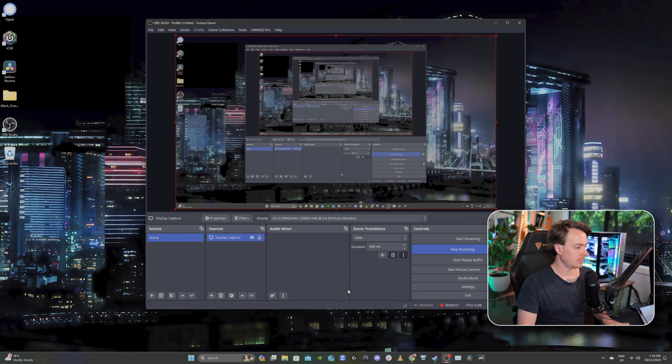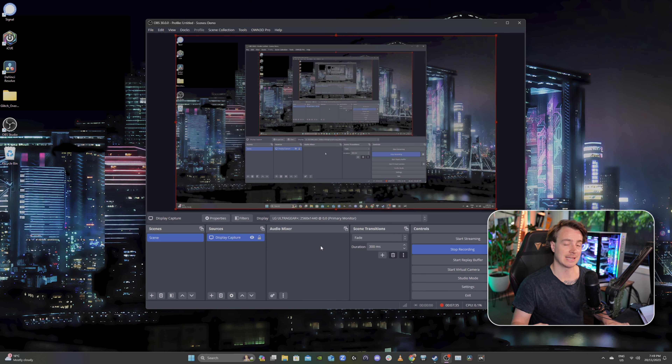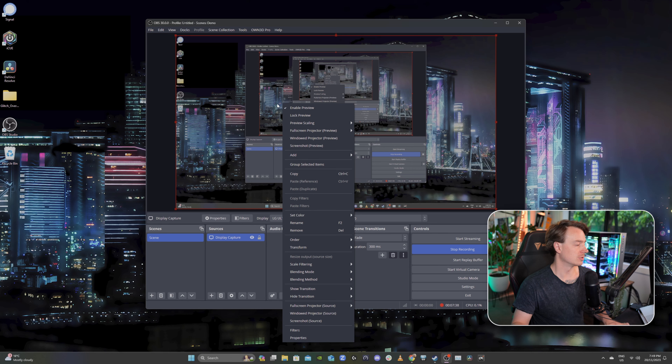Jump into OBS and add your display as a source — that's the video capture device; you can call it 'capture card' or whatever you want. In my case it's the NZXT Signal 4K 30 video. You don't need to worry about any of the audio settings in here; turn them all off unless you're going to be using this to record. Next, right-click on your preview where it says Full Screen Projector Preview, locate your capture card — in my case it is Signal 4K 30, 2560 by 1440p — and it's going to send that second screen we just set up over to your streaming PC.